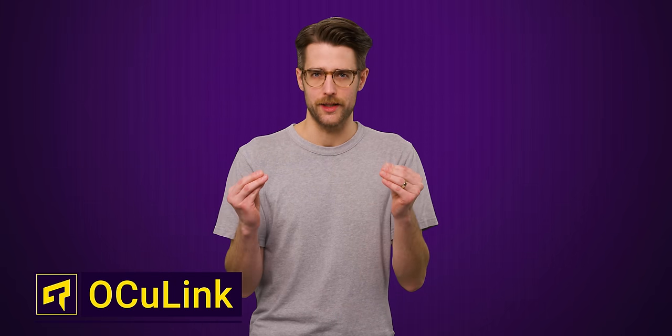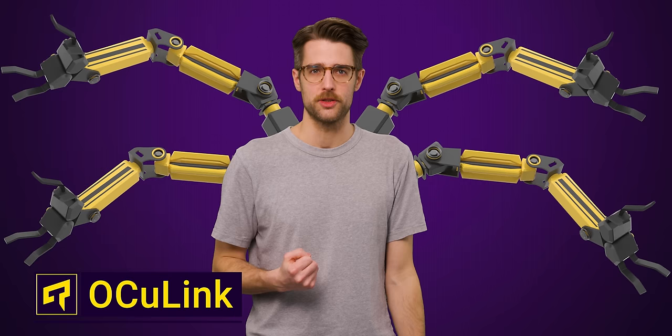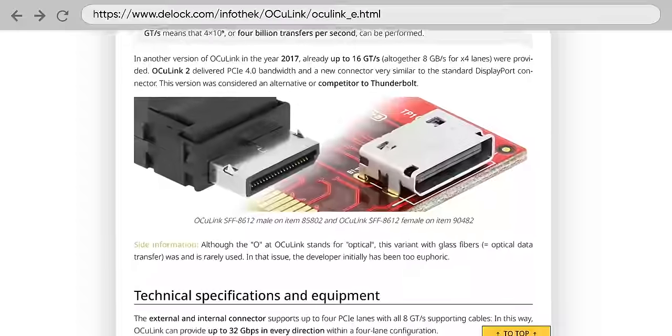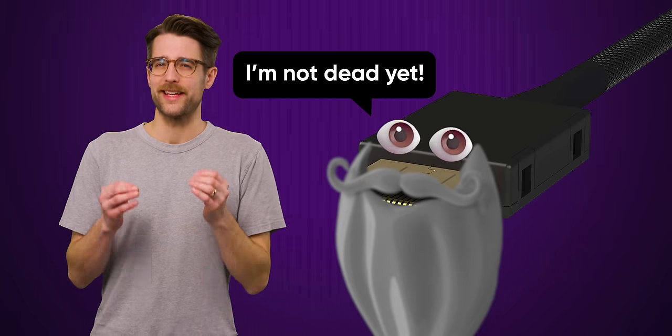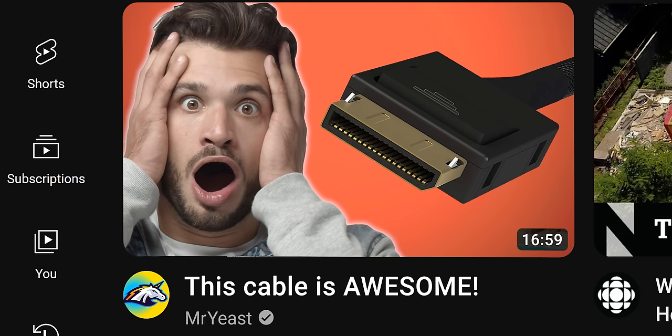What is Oculink? It sounds like the tech that Dr. Octopus uses to control his robot arms and legs, but it's actually an open standard PCI Express connector with a compact form factor, created to compete with Thunderbolt and USB. Despite being around for nearly a decade, Oculink has remained a relatively obscure standard, which is a shame because it's actually pretty awesome.